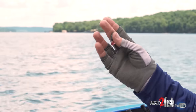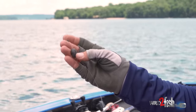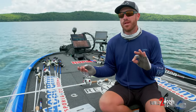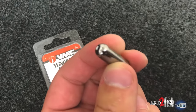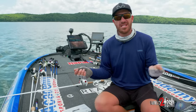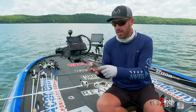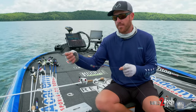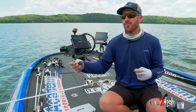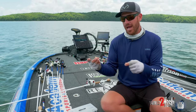Now let's talk about the Carolina rig itself. The weight depends on personal preference, but right here I have a three-quarter ounce egg sinker. I've actually been using a one-ounce and three-quarter-ounce tungsten cylinder weight from VMC — it's a little smaller and more dense, so you feel the bottom a little better. I always peg the weight up top so it's not flailing around.